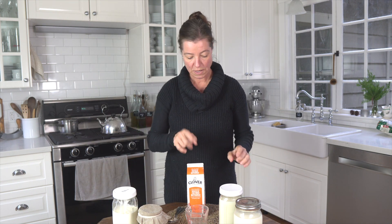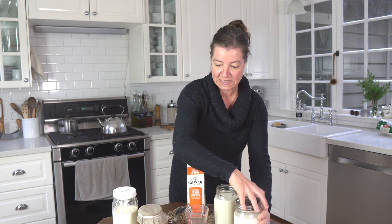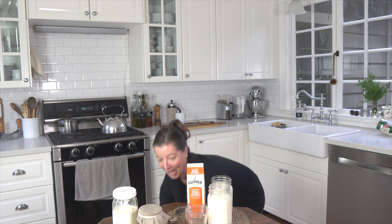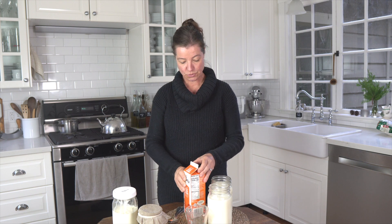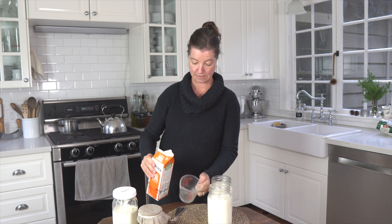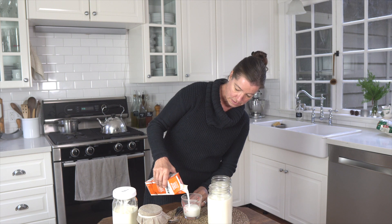So for one method, we need a little less than a quart of milk in our quart-sized mason jars. We'll pour about a quarter cup of buttermilk into each quart-sized mason jar that is not quite filled to the top with the milk. So I'm pouring about half a cup of buttermilk in here.